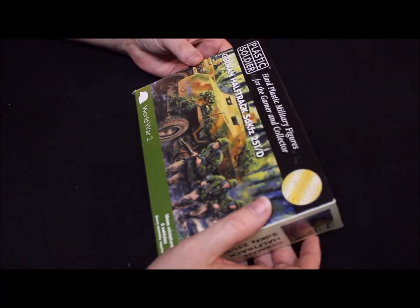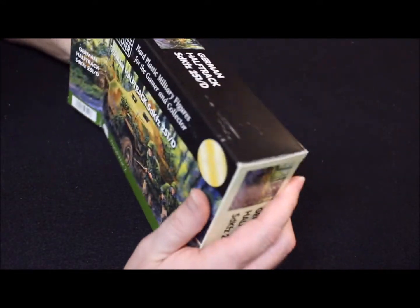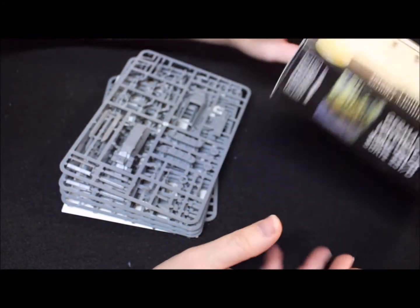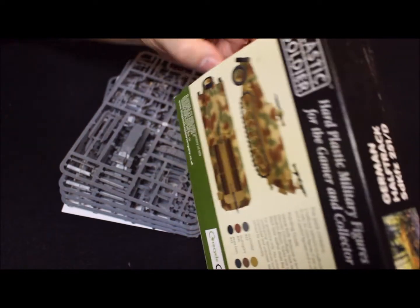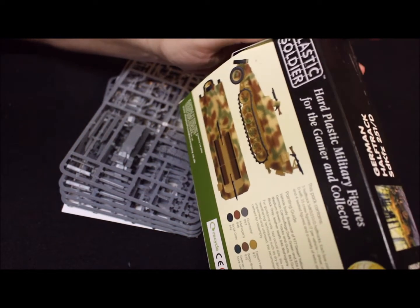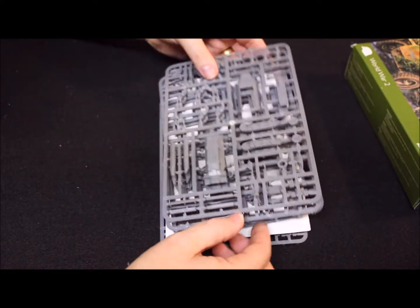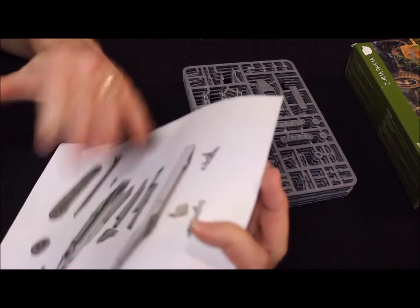Let's just crack this baby open and see what we have in here. That's everything that's in the box. And like all of them — actually, no, this one does not advertise Battleground on the label, unlike the other one we just had. Alright, leave that there. Here we have the sprues, and it also comes with an assembly guide.